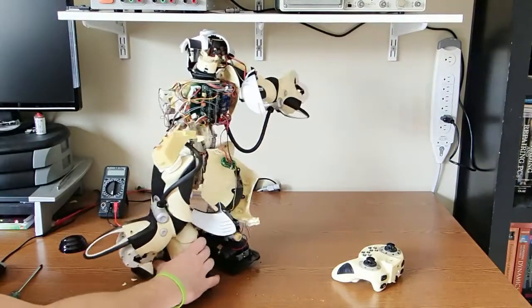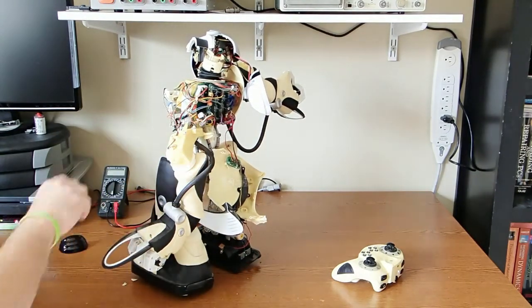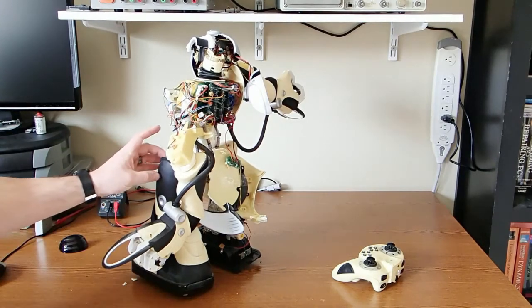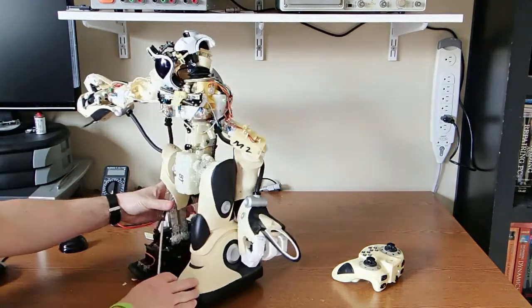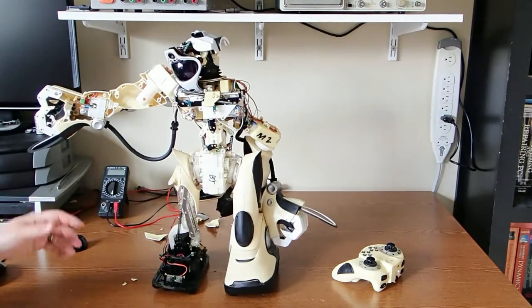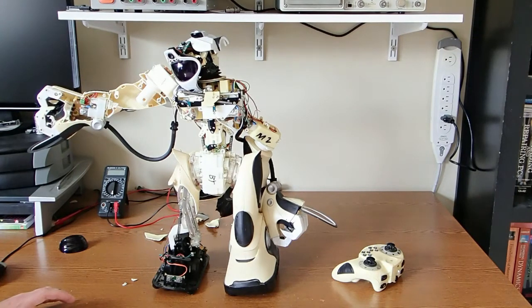I want to take it apart and salvage any useful parts out of this guy, and maybe use them for other projects. So meanwhile, go ahead and drop me a comment. Let me know how many of you actually owned a RoboSapien V1 or V2. I think WowWee, the company that makes these, also made a dinosaur, and I don't know if it was a dog or some other kind of creature. Drop a comment — let us know if you owned one of these robots and if you were able to do any kind of interesting hacks or anything cool with it.